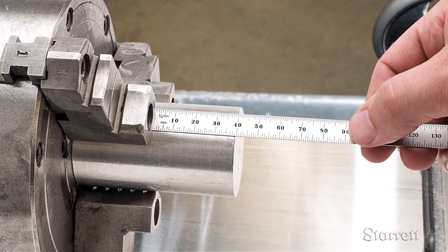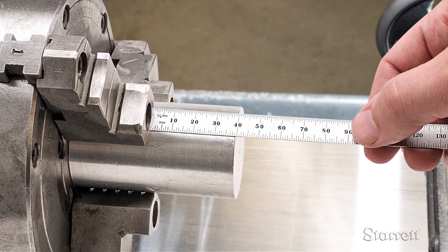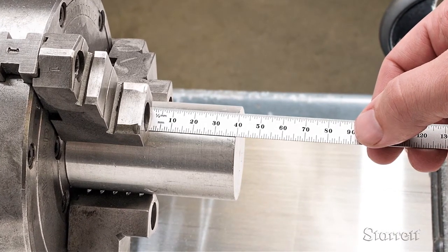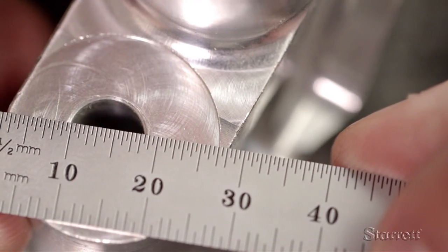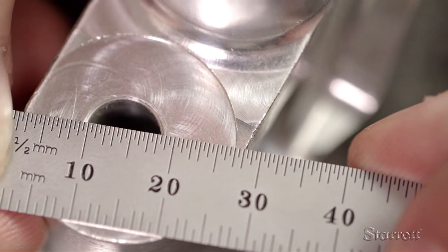Here we are using the 1mm scale to position and secure this rod stock at just the right distance from the chuck before a turning operation. The 1.5mm scale provides a very close estimation of the diameter of this drilled hole.